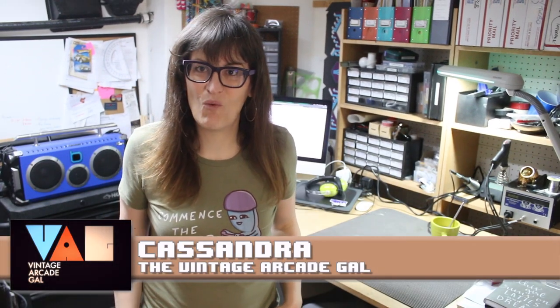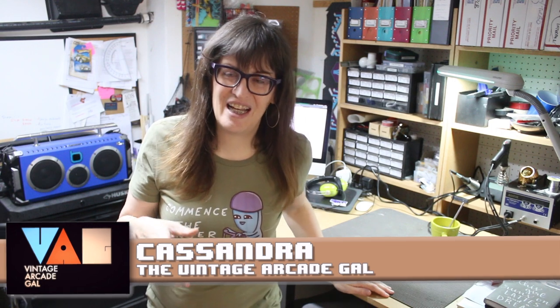Hey there, Cassandra here, the Vintage Arcade Gal. It's been a hot minute since I've made one of these videos, but don't think for a minute that we haven't been busy down here in the Arcade Workshop, because the opposite is true. We're going to look at a lot of things today.